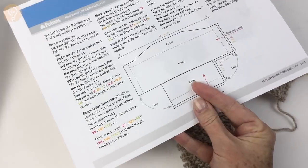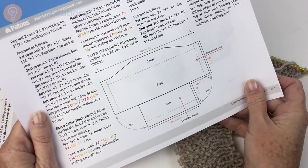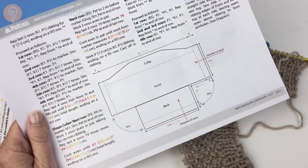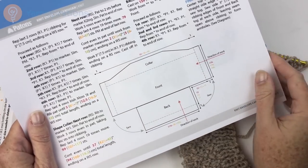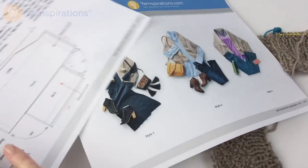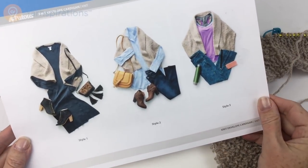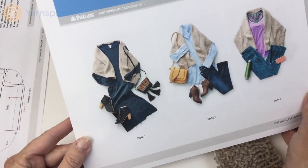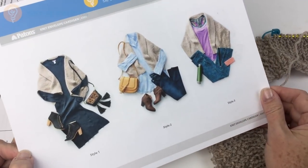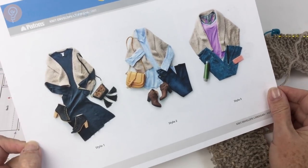This pattern is knit in two pieces and there's a schematic on the back so you can see what you're doing, where, when, and why. The first piece is the front. One thing I love about this pattern is there are some style tips on the third page — they've put the envelope cardigan together with several different looks so you can get a better idea of how to incorporate it into your own unique wardrobe.